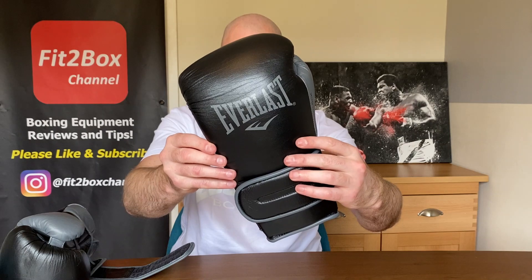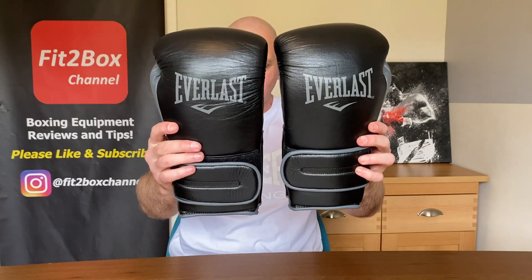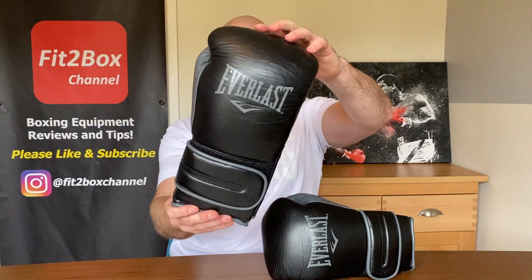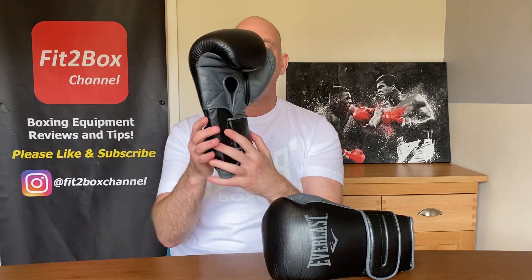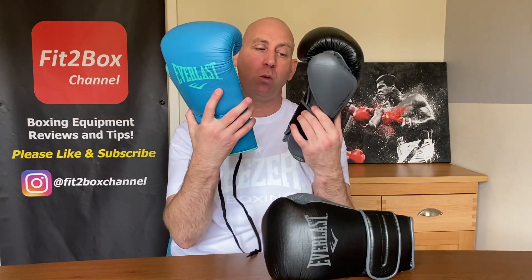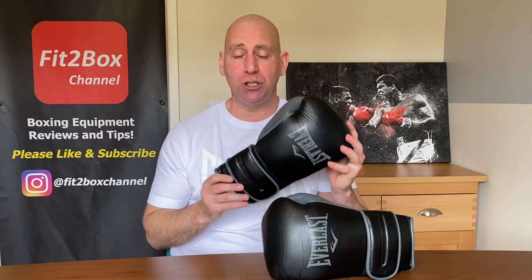But definitely classed as good gloves, and more durable than the hugely popular PowerLock 1. I got these from Geezer's Boxing — they've got loads in stock. As I said earlier, I was definitely expecting the 2.0 version to be about £120, and I'm really pleased that they are still £99 UK pounds. I applaud Everlast for doing that, because I think they have definitely made an improvement on the previous original versions.